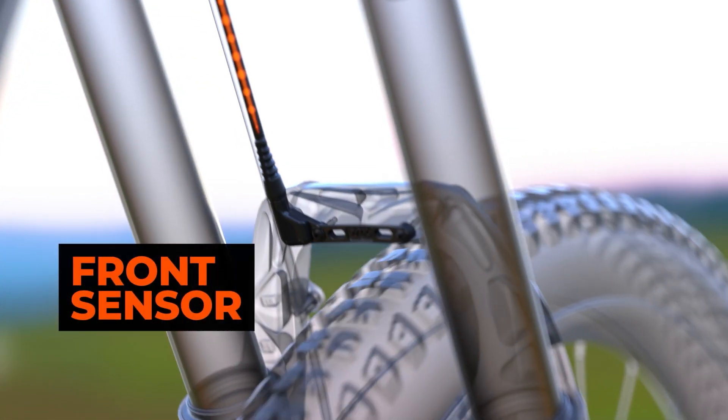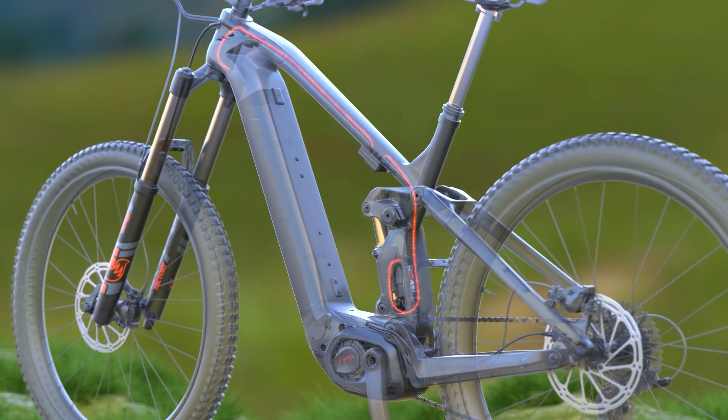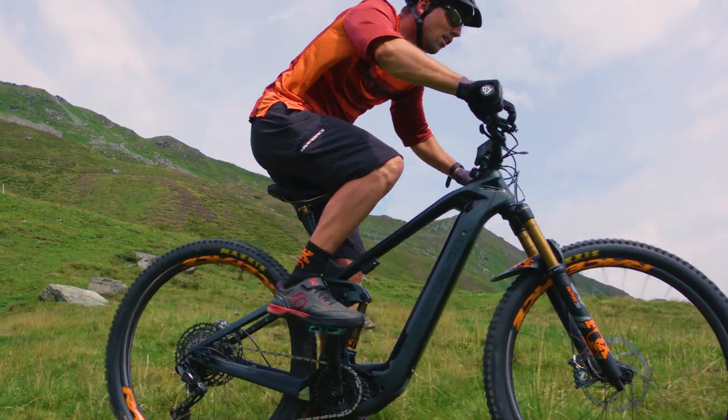eLive Valve optimizes how you interact with your suspension and the terrain you encounter. Strategically placed sensors read the terrain a thousand times every second. The data is constantly analyzed by a highly advanced control unit with an additional pitch detection sensor, similar to the sensor in your smartphone.